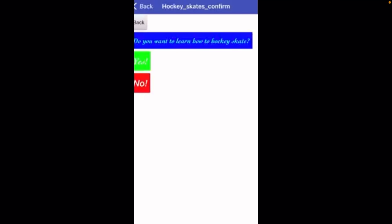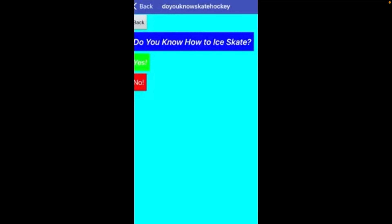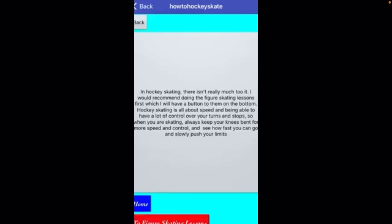Now let's go back to start. If you hit the hockey skate button, it will ask, do you want to learn how to hockey skate? You hit yes, and it will say, do you know how to skate? Let's say we hit yes — it will give you a quick, brief overview of how to hockey skate and how to speed faster and regain your balance. But in the future, I will be adding more to the hockey skating section so that hockey skaters can also use this app.